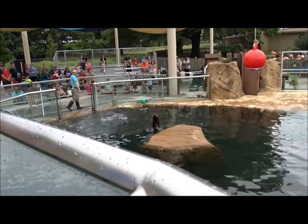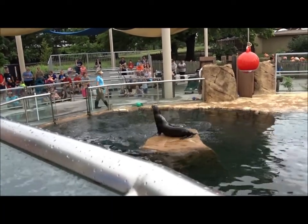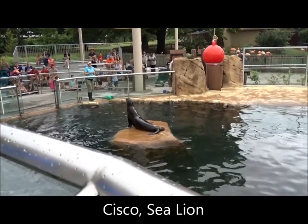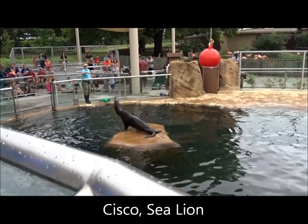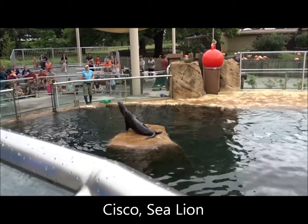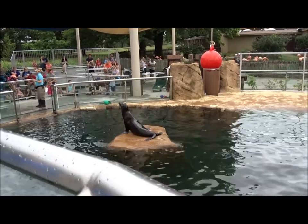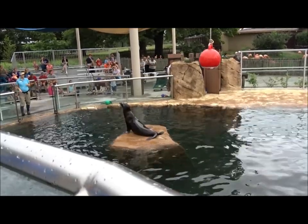Sea lions use those large paddle-like front flippers in an up and down motion to pull themselves along, so they can easily jump up to that island and even do a little hopping — like where he was showing off. But seals actually swim in a different way. They use their rear flippers more in a side-to-side motion, so seals actually swim a little bit more like a fish does.